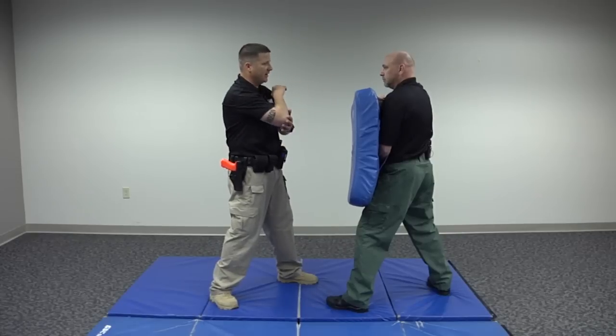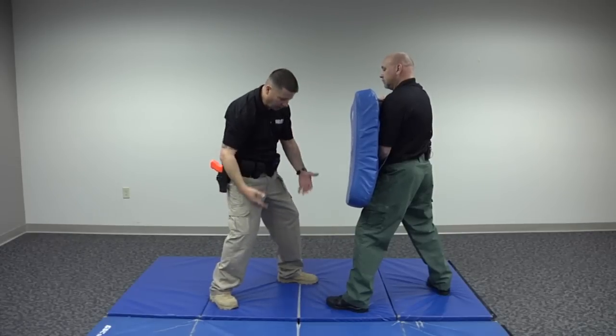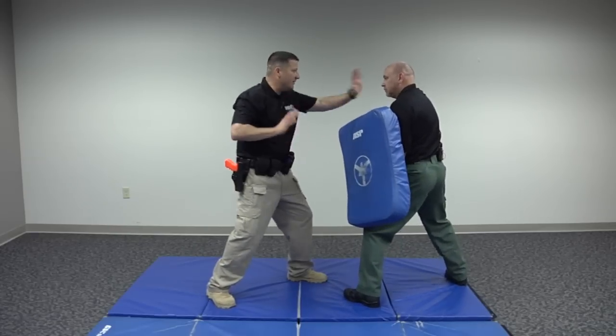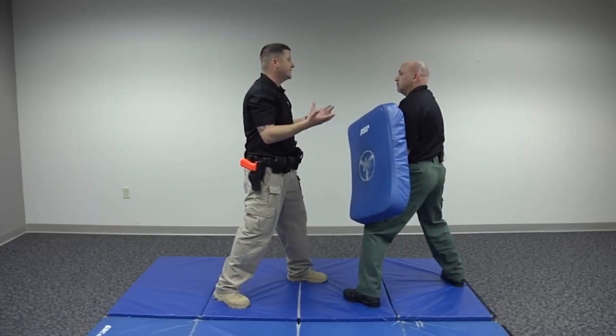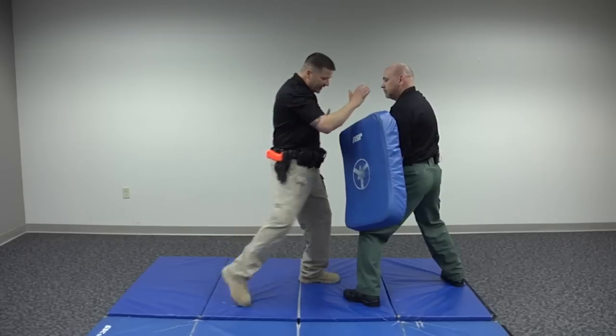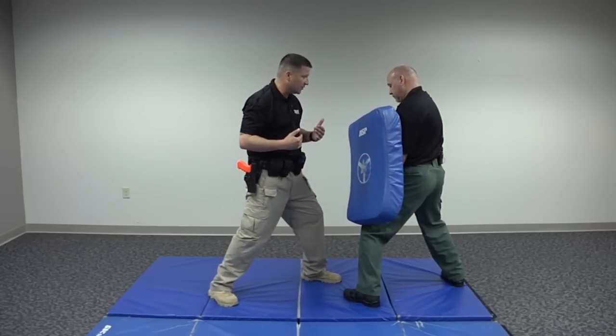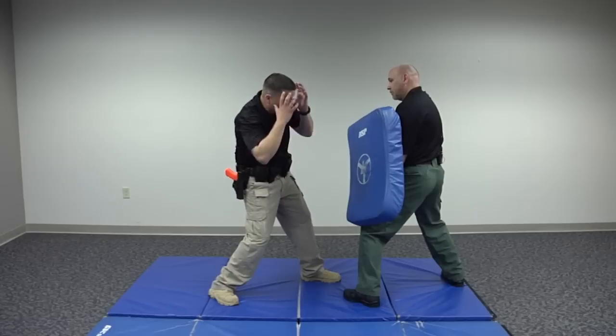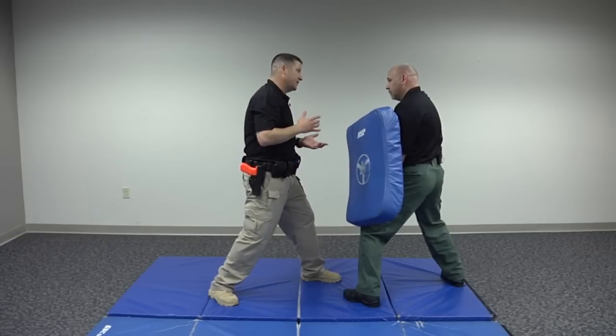We talked about palms and elbows. Let's talk about lower body techniques, because a lot of times it's a combination. If you're just doing all strikes to someone's head, they're going to wise up. But if you throw in a knee strike from close range, that can disrupt their balance and divert their attention down low — and then you come with an elbow strike.